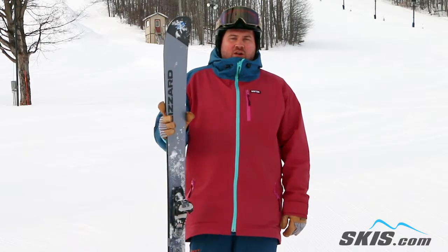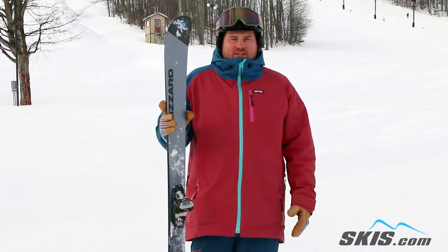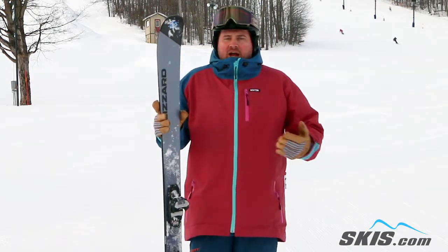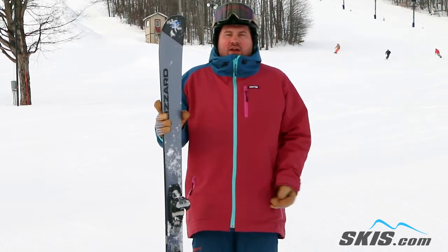Hi, I'm Tom and I just got off of the all new Blizzard Brahma CA. Brand new ski for this year, kind of a throwback to the old bushwhackers, the Brahma without metal. I give this thing 4 out of 5 stars. It's a really fun ski, really lightweight.